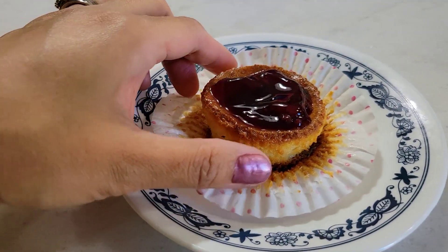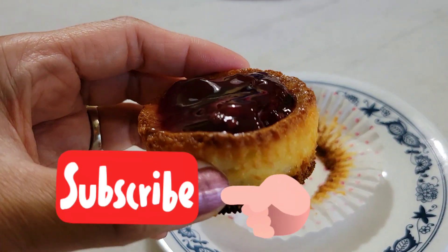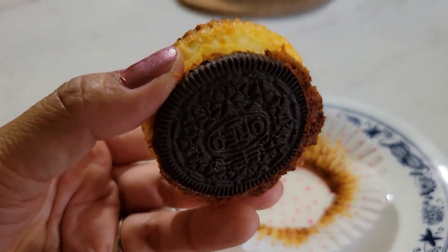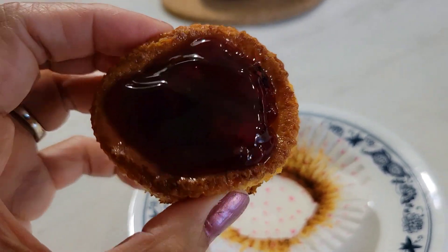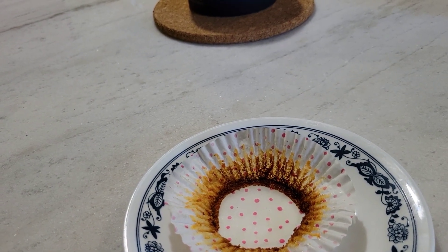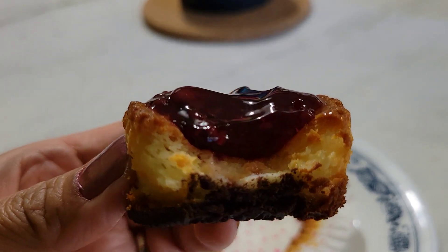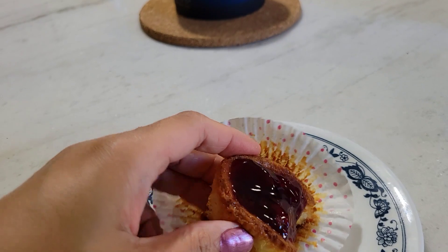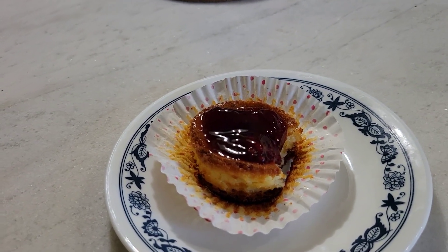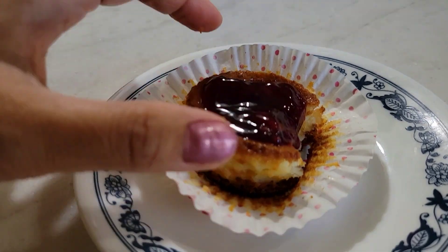Tignan na naman ito, guys. Kaya stickman na natin. O, napakadali lang, guys. Ilagyan na lang yung pag-a-gay. Now, let's have a bite. So good. All right, so that's our Oreo cheesecake with a blueberry mixed topping. There you go.